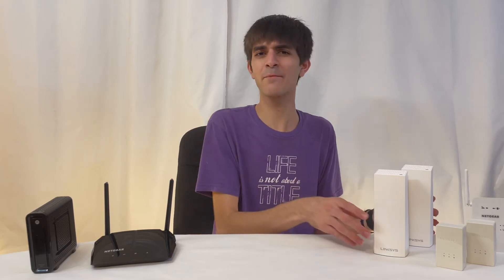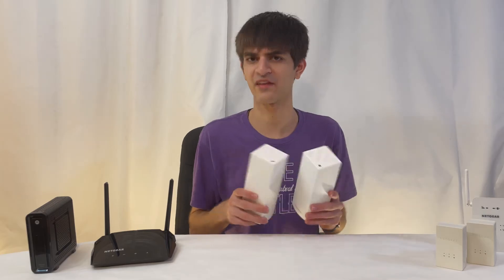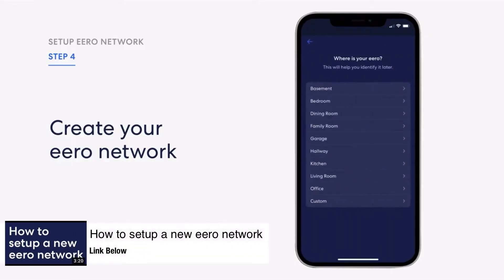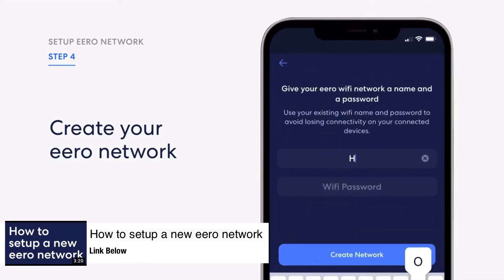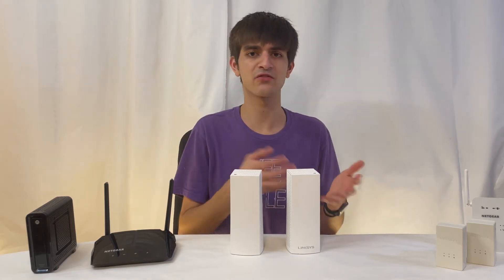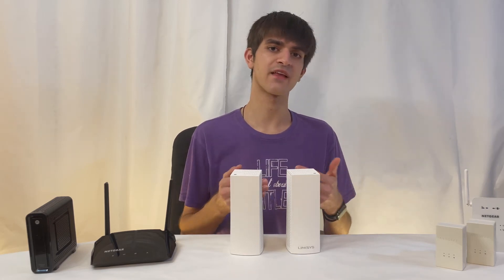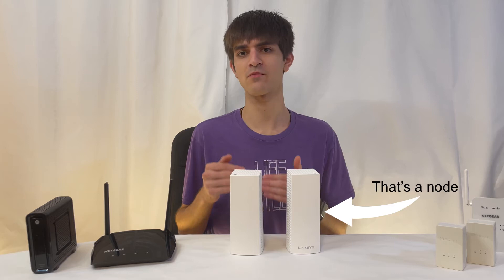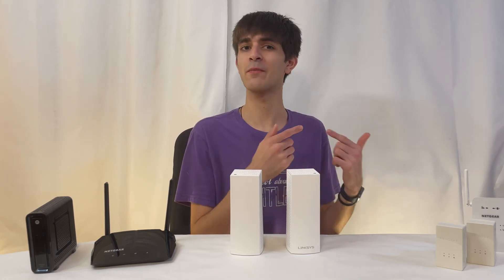That's where a mesh network comes in. Setup with a mesh network is about the same as with a Wi-Fi extender, with more of a focus on the software aspect. Most mesh networks come with a mobile app that guides you through configuring your Wi-Fi network for the best experience — it may have you plug it in, run some tests, and tell you if it's a good location. On top of the guided setup, all of the nodes broadcast the same Wi-Fi network, so as you move from one side of your house to the other, it will automatically switch you to whichever node gives you the best results.